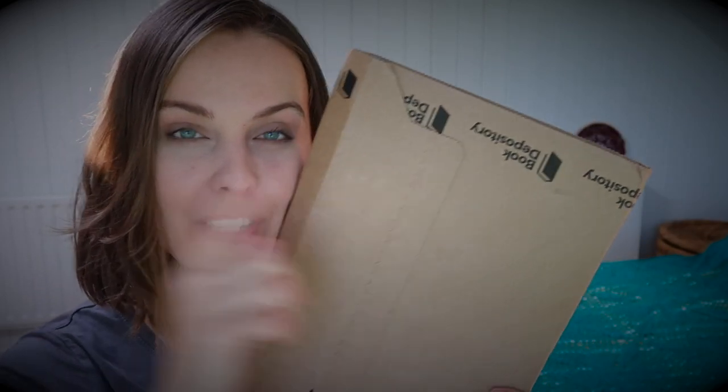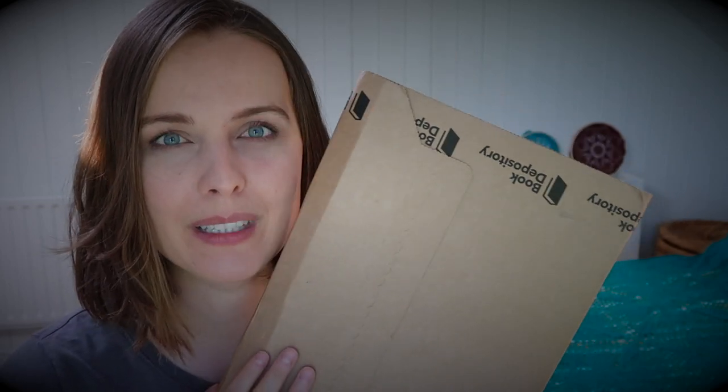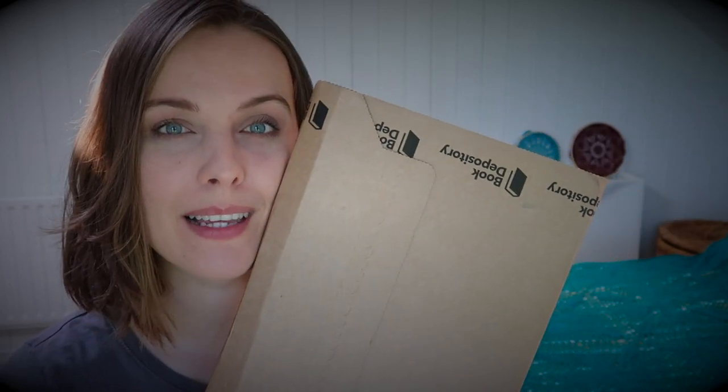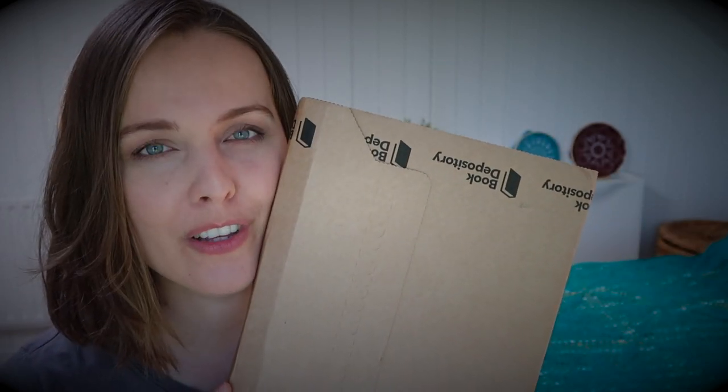I have a book over here from the Book Depository. Check the link down below. If you go through the link and browse through the website and find something you like, they will send something my way, which is 5%. So thank you very much for your support.